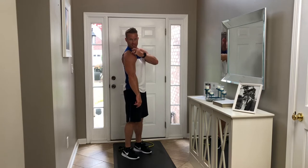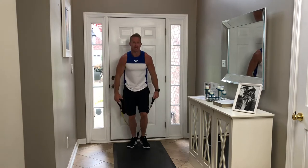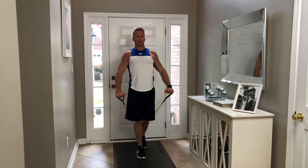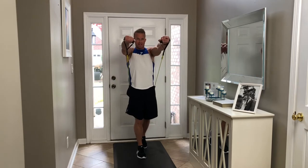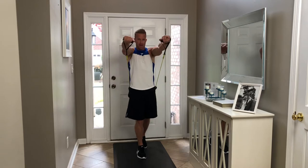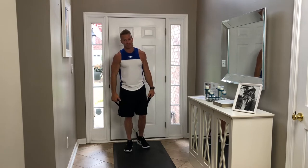Next we're going to focus on the front delt. The shoulders are made up of the front delt, the mid delt, and the rear delt, so we're going to train all three parts. We're starting with the front delt doing a front raise. I'm going to take a stagger step, chest up, shoulders rolled back, and raise up to about nose height. Breathing out as I come up, breathing in on the way down. Hold for a second when you get to the top — slow and controlled all the way through. That's a great exercise for the front delt.